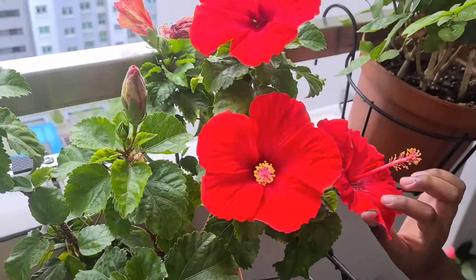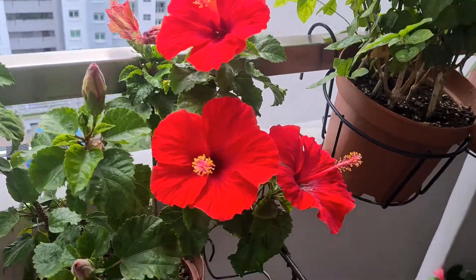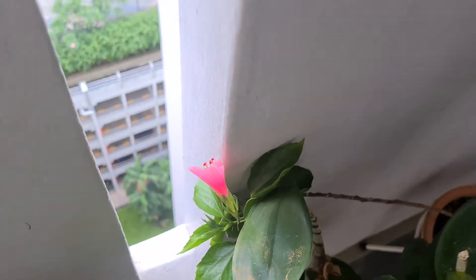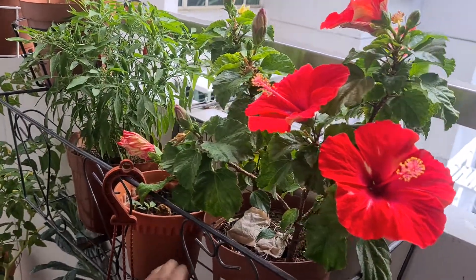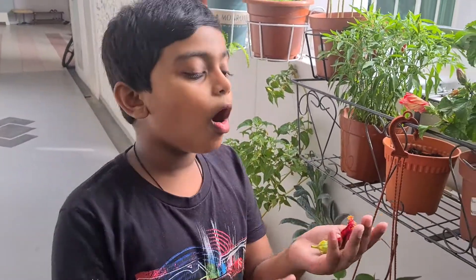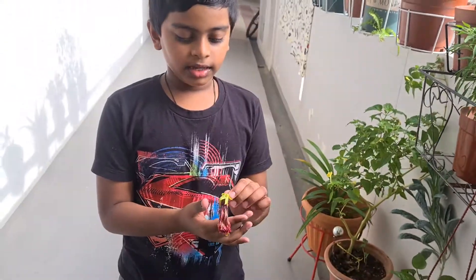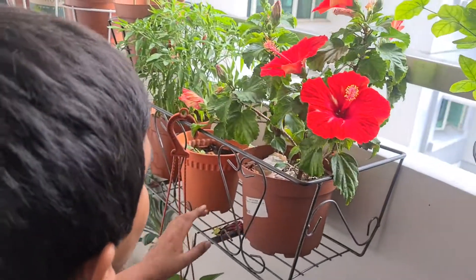Now we have our hibiscus. It's a different type of hibiscus but both of our hibiscus plants have bloomed today. See this one and that one. Just before we took this video, this dying one just fell off. We can dry it and make hibiscus tea, right? Yeah, we'll dry all of them and make hibiscus tea.